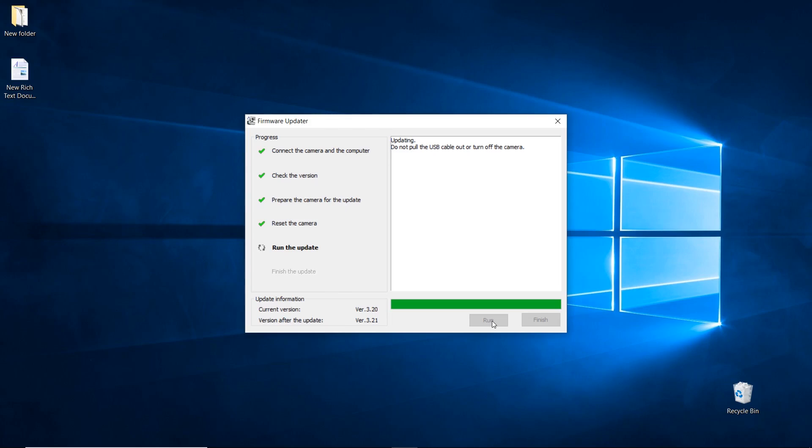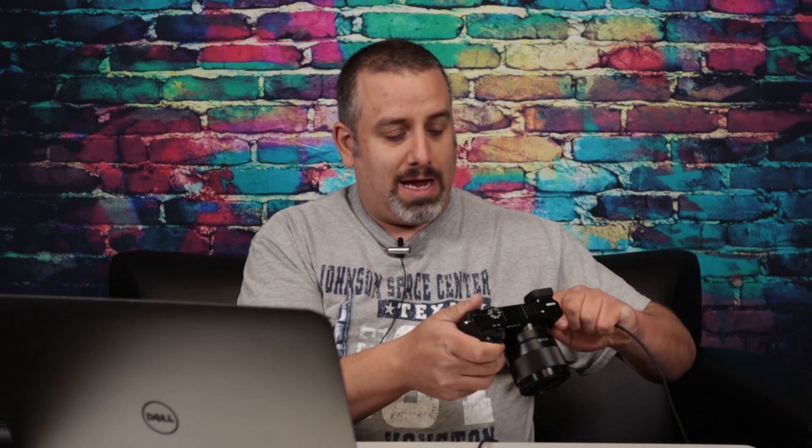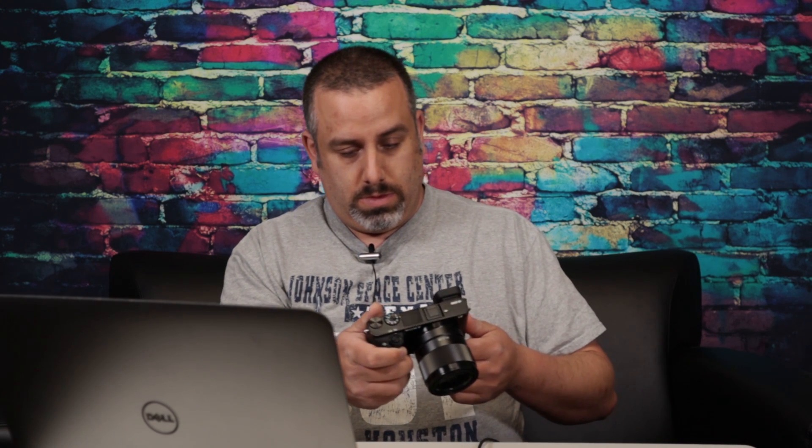Once that is completed, go ahead and click run. At this point I want to mention again: it is absolutely imperative that you do not touch the computer or the camera during this process. The process can take several minutes, and it may seem at certain points that it is not operating properly, but I assure you that it is. The update finished and the camera automatically rebooted, so you can go ahead and disconnect the USB cable now.